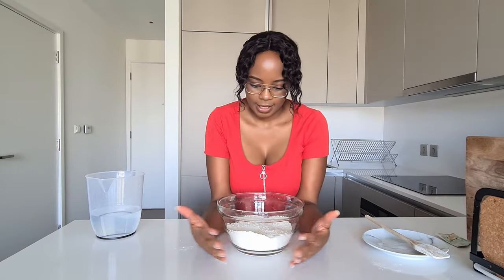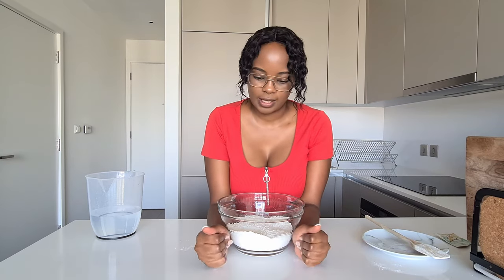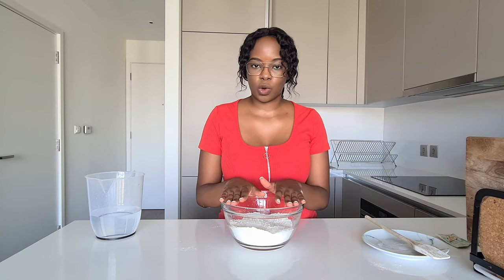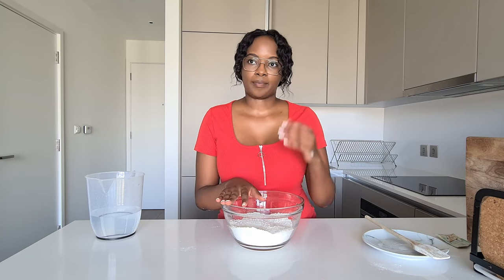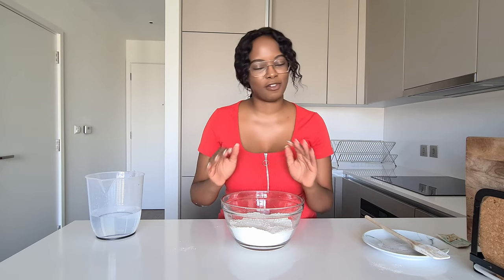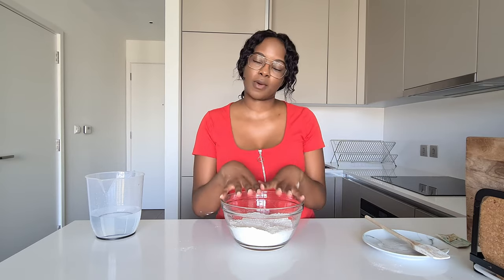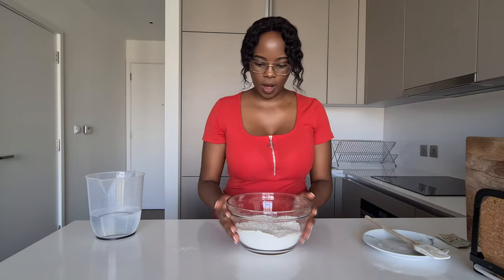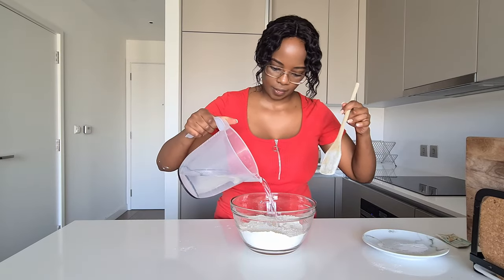We haven't gotten to this process yet, but I want you to prepare for it: you're going to need the dough to rise. You can achieve that by putting it in direct sunlight for an hour or so, or by using an oven. Preheat your oven, then switch it off — please don't let the dough cook in there. Preheat so it's warm, and then as you do everything we're about to do, your oven is warm and ready. Make sure you switch it off before you put your dough in there.